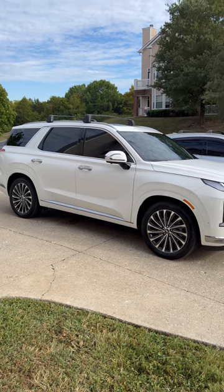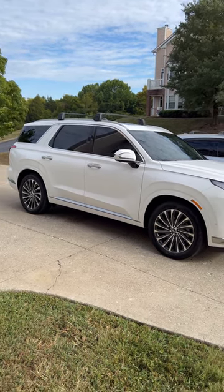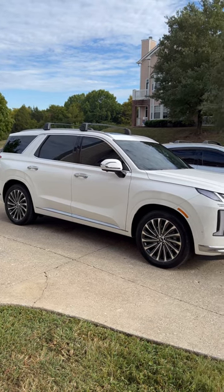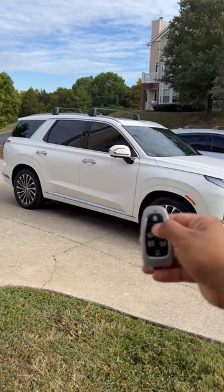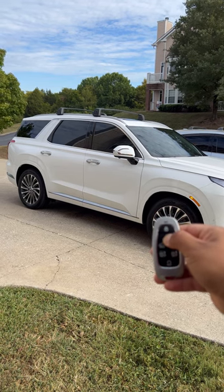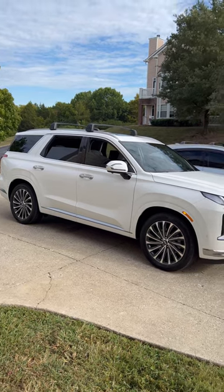Now if you would like to partially open the windows with your key fob, all you got to do is press and hold the unlock button and release whenever you want to stop. For example, press and hold, and when they come down and you want to stop halfway through, just let go and it'll stop.